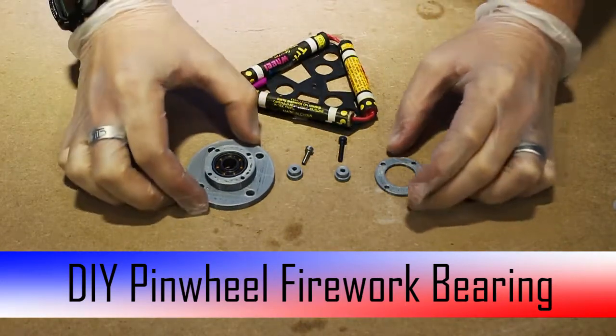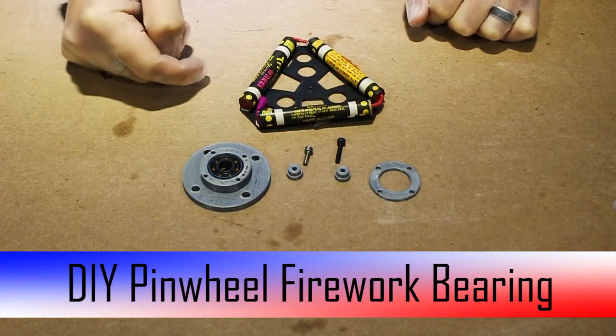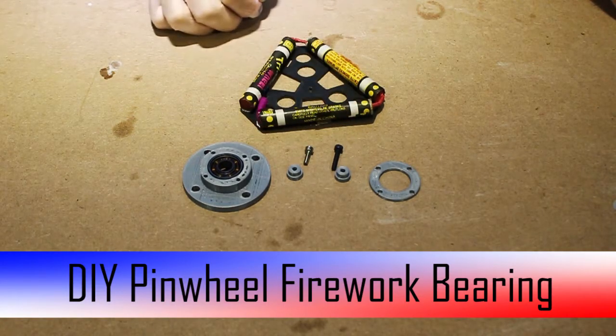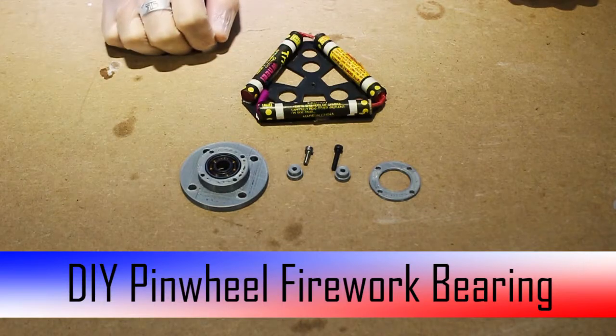So what we're going to do is create — or build — this flange. To get started, you're going to need these four parts available from Thingiverse in the link from the description below. You're also going to need a few bits of M3 hardware, probably an assortment depending on your level of comfort. You're also going to need a pinwheel, and of course, a 608 bearing.